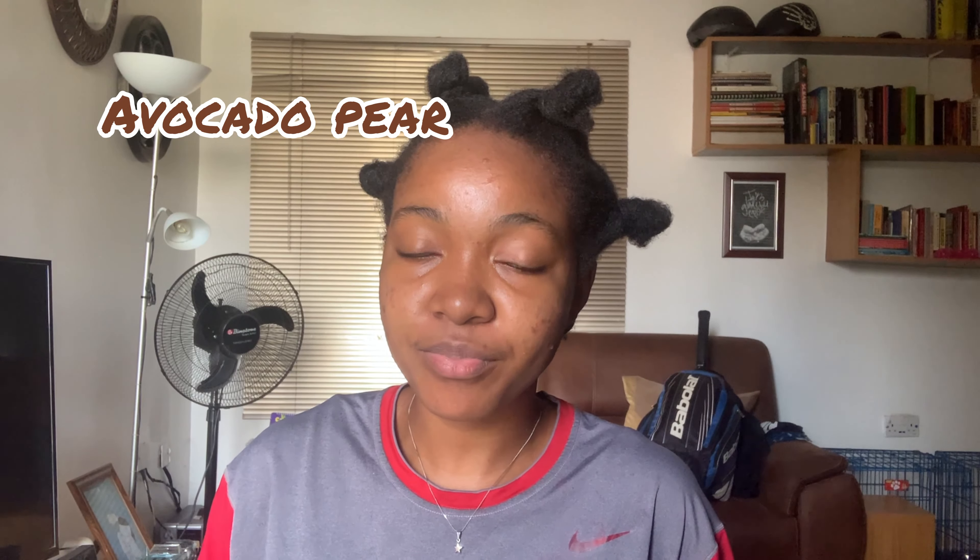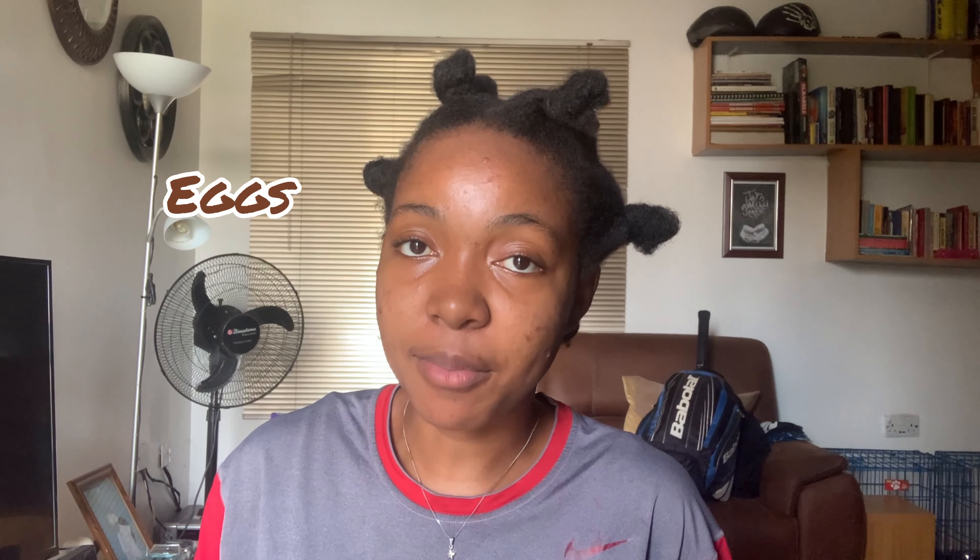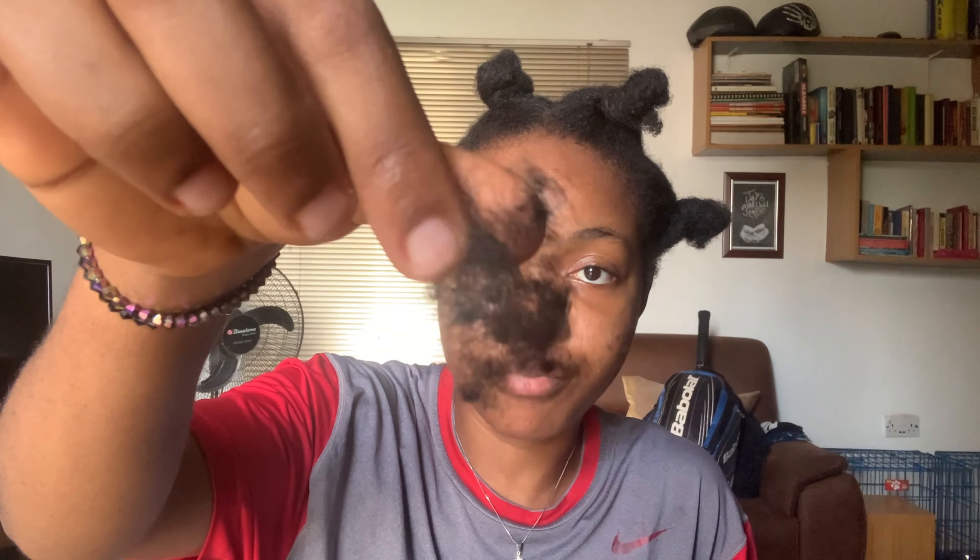And then avocado. We all know what they say about avocado — it's very nice. It makes the hair darker and gives it shine. Because I haven't really combed my hair or done anything since wash day, my hair is breaking and it's all over. As you can see, my hair is really breaking, so I want to treat it.